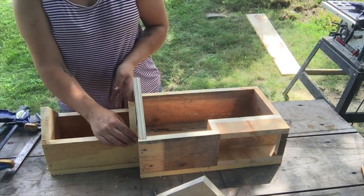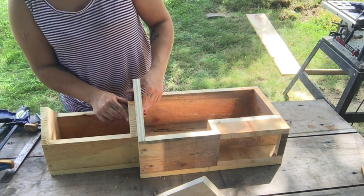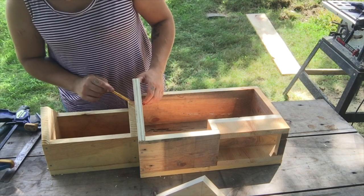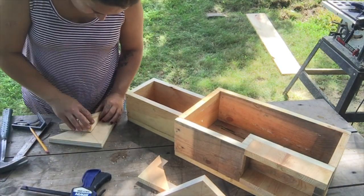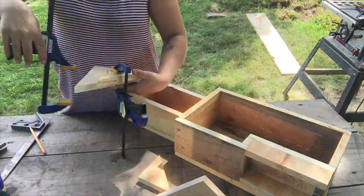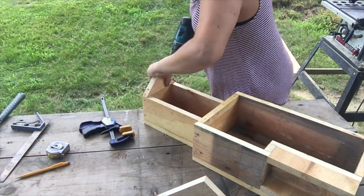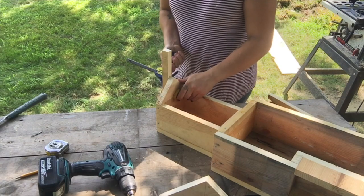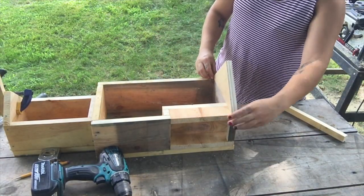Alright guys, so now what I'm doing is I'm just taking my roof peaks and I am going to stick them on there. I'm gonna nail them, glue them, and then we'll be in pretty good shape. Right here I just added a stiffener just to keep it nice and square, and I did the same thing to all the others as well.